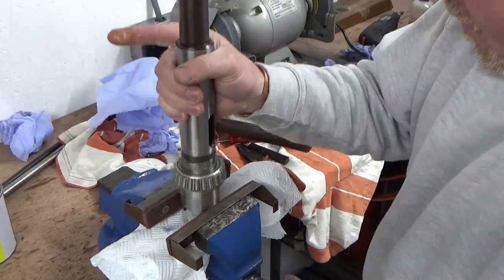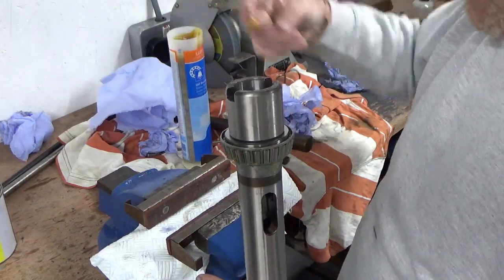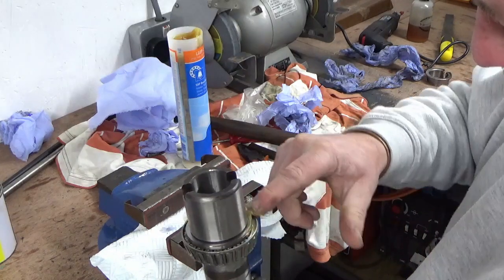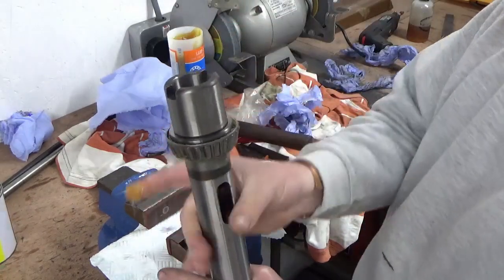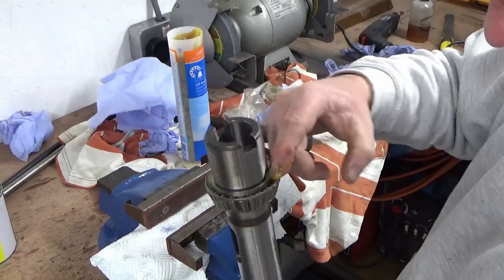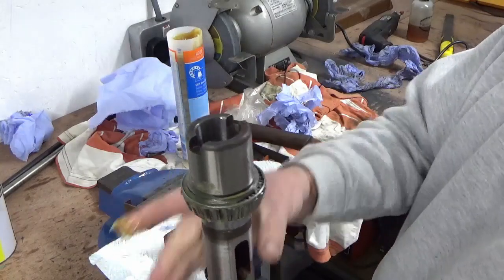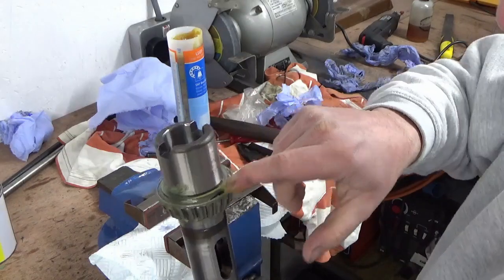I'll give the other end the same treatment on the bottom of the rollers. One thing is for sure — this will certainly be better for this bearing than all that paint and crap that was there for the last one that was installed.